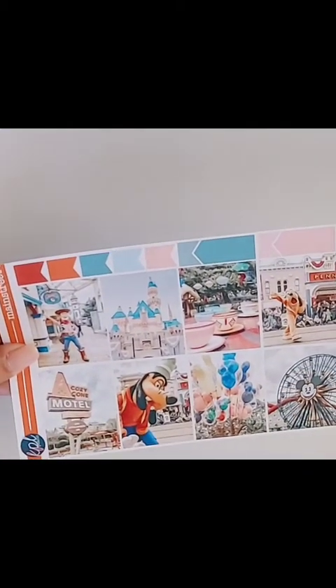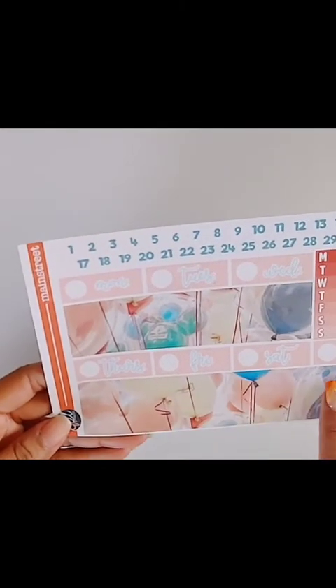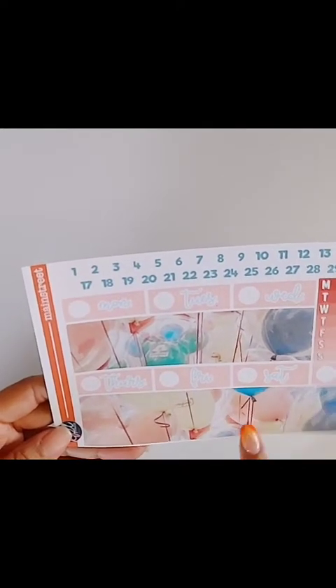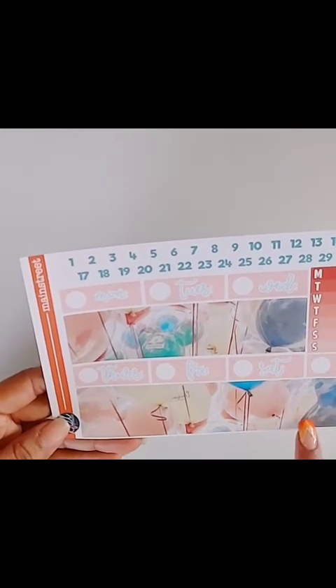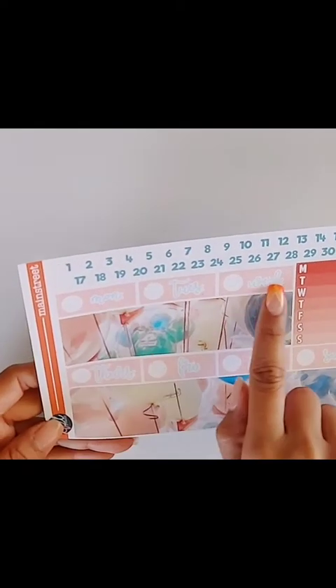The ferris wheel is super cute! And then we have the sheet that has the washi, which is fairly large, so we'll see if it'll fit my planner — but if it doesn't, we'll make it fit, not a problem. And then the date dots and date covers — really cute.